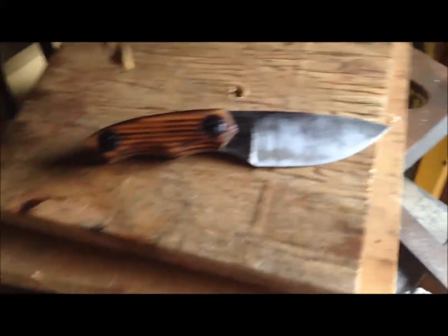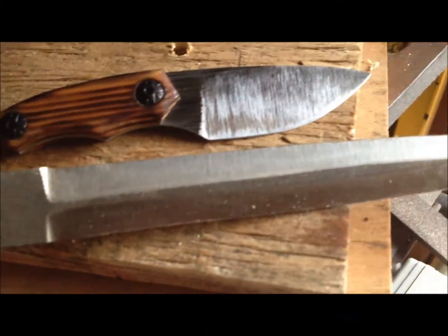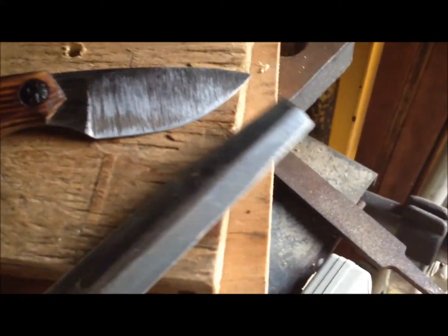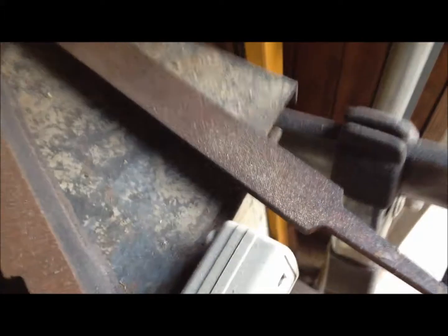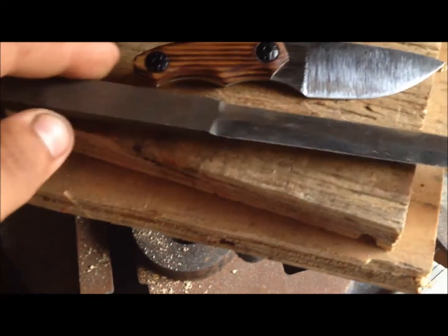Another thing I'm working on is this here. It's just a file, and I started grinding it freestyle. What I mean by freestyle is basically when I take a piece of steel such as that, and just start grinding away and shaping away and see where it comes out to be.